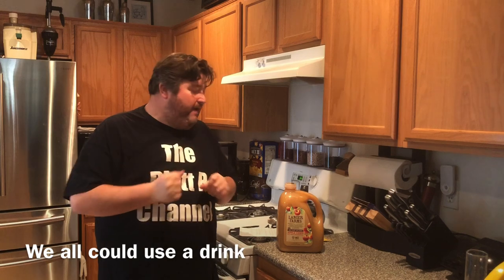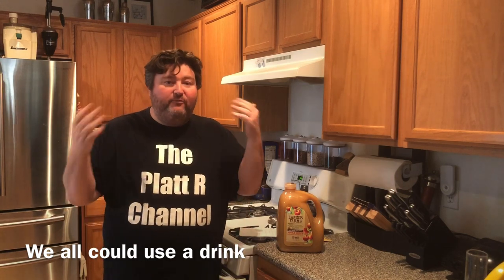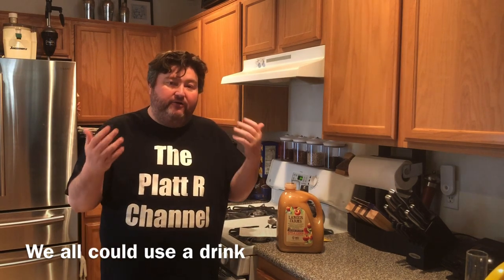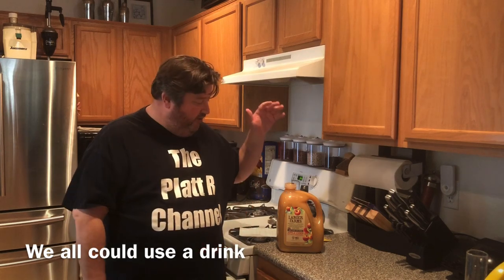At the time of this recording, the whole world for the most part is in some form of lockdown. We're all kind of stuck at home but still wanting something to drink — an adult beverage. So people have started looking to make their own at home. One of the easiest adult beverages to make at home is hard apple cider.